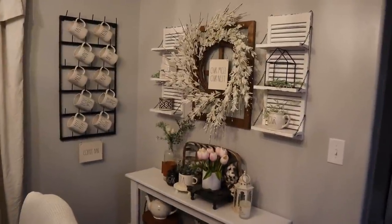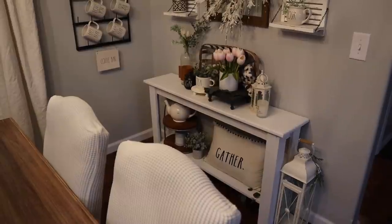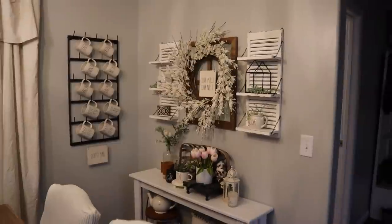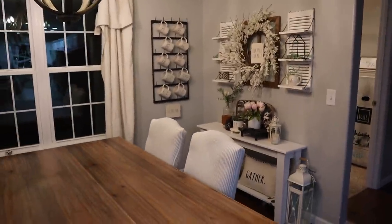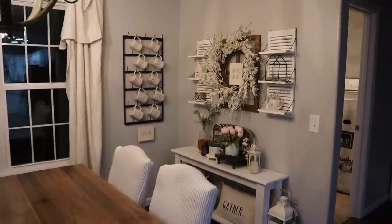I'm going to take these shutters and take everything off of this wall. We're going to move this table and some of the stuff on it over to the entryway so the hutch can go here. I'm going to go ahead and get all of that set up because they're almost done with the wall.